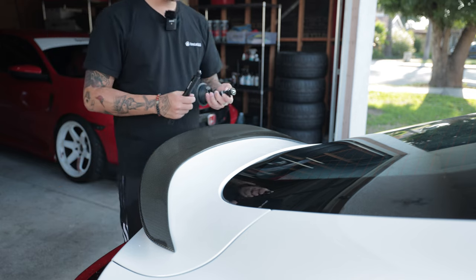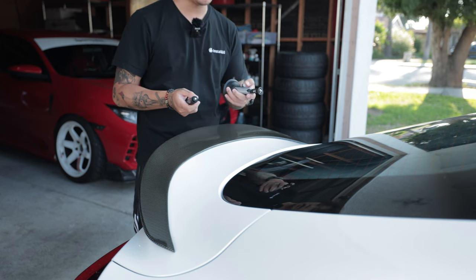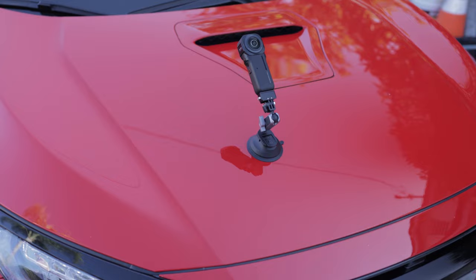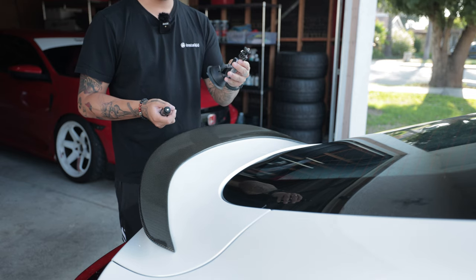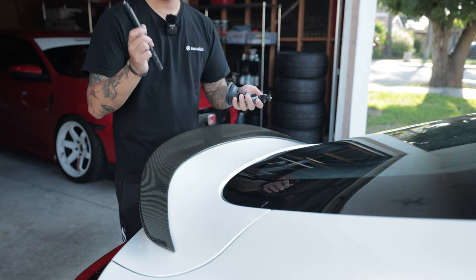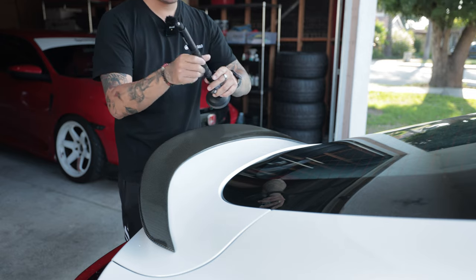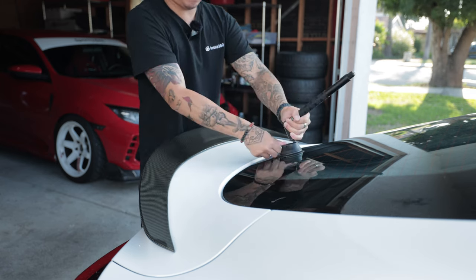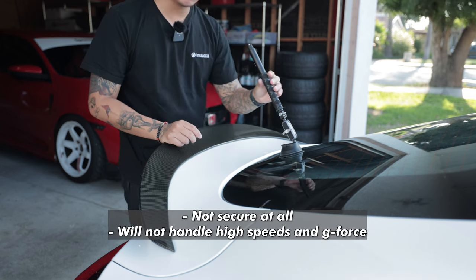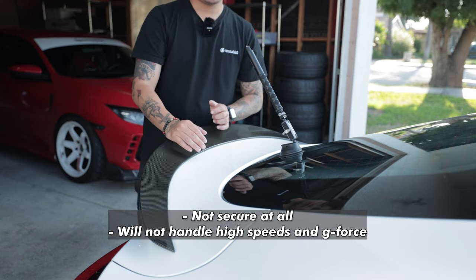Let me briefly go over all the various suction cup mounts and systems I've tried over the past couple of years, starting with the PGY Tech suction cup mount. Pretty basic mount. When I got my very first Insta360 camera back in 2020, this was it — there was really no other option. You mount the selfie stick onto the quarter inch thread, there are two ball joints and an adjustment lever. Not very secure. The G-forces it won't be able to handle due to the nature of ball joints, and I even ended up snapping the thread at one point.